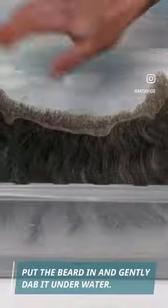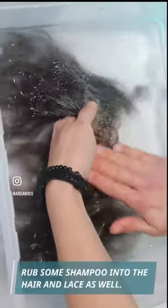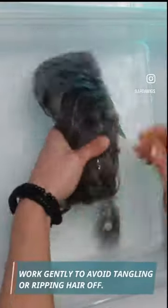Put the beard in and gently dab it under water. Rub some shampoo into the hair and lace as well. Work gently to avoid tangling or ripping hair off.